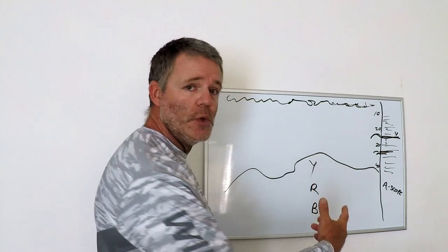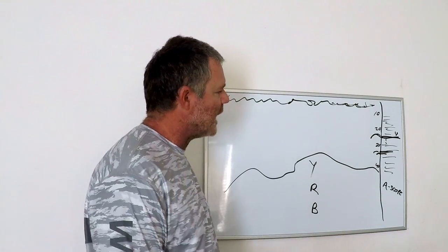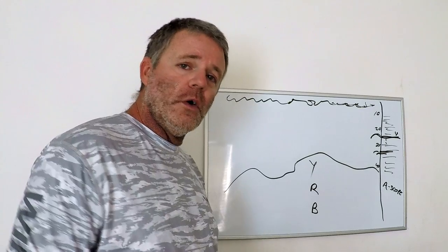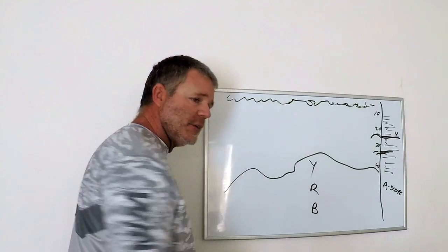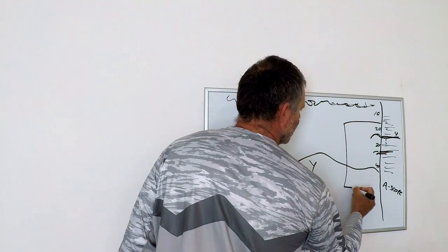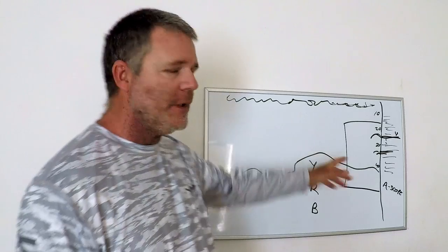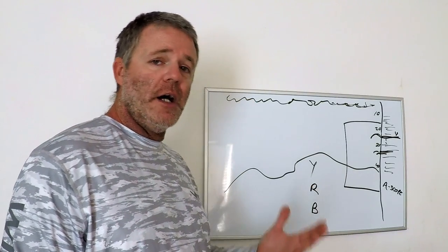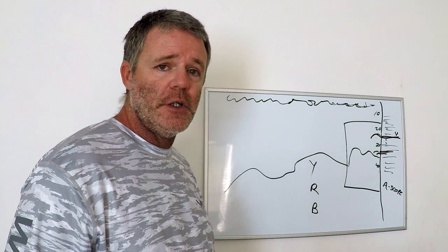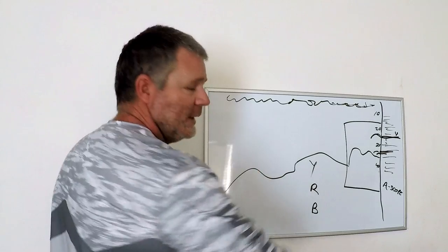It's very important to pay attention to your A-scope because that is the present tense. Fish finders also have the capability to zoom in. You can zoom in on your whole screen, or a lot of times the zoom will split your screen and give you a zoomed-in view of just the bottom area. This zoom is going to show you a way more detailed picture of the bottom and what fish are around than what your full screen setup would look like.